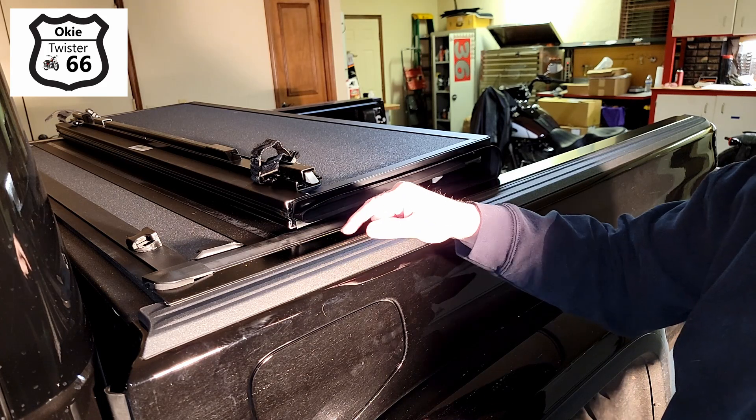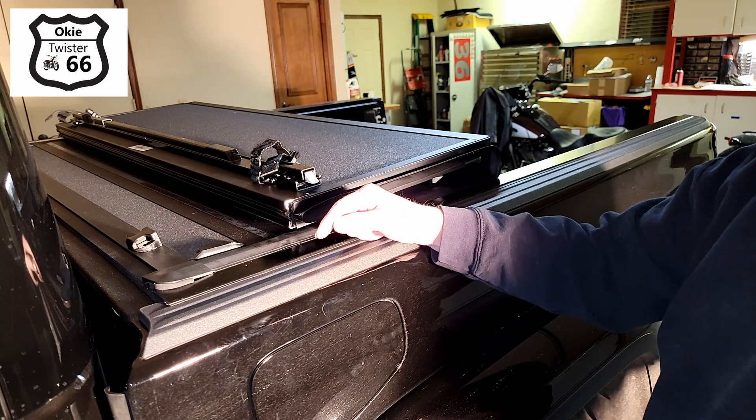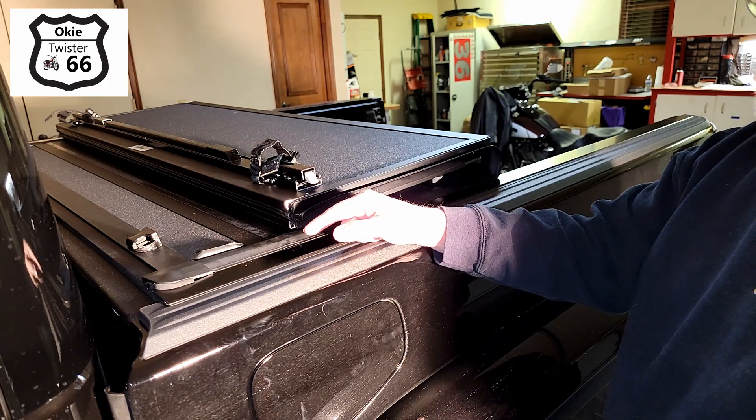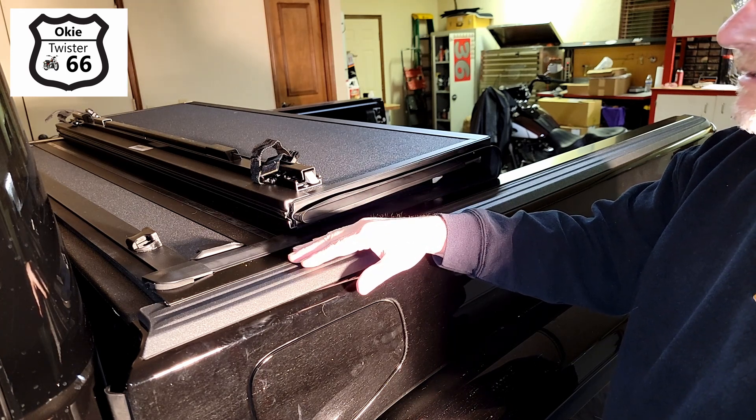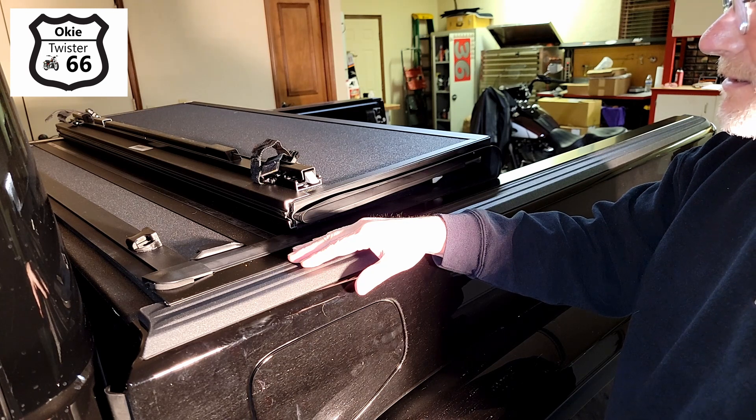There are also drain tubes installed on the bottom. This Jeep has holes pre-drilled in the bed, which was fantastic, so I didn't have to drill anything. Very simple.